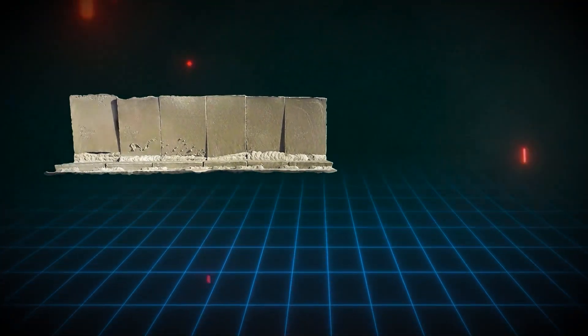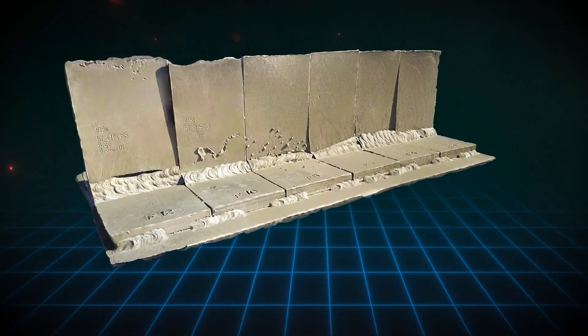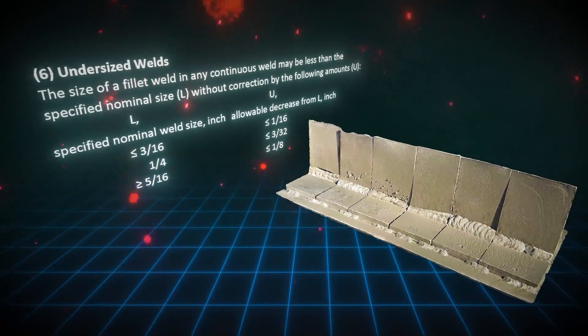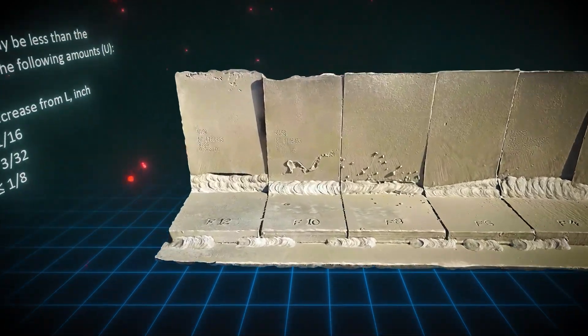Let's dive into the first scenario. You might encounter a question asking you to verify the size of a fillet weld on a specific section of a T-joint. Here's where it can get a little tricky — they're not asking you to reference Table 1, Section 6 for this particular question.